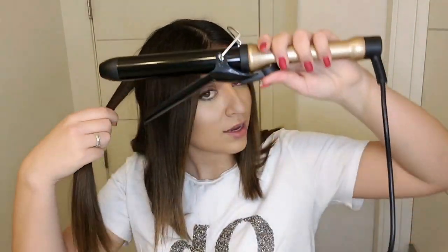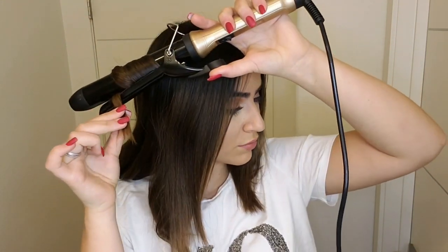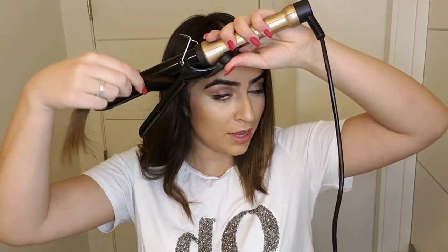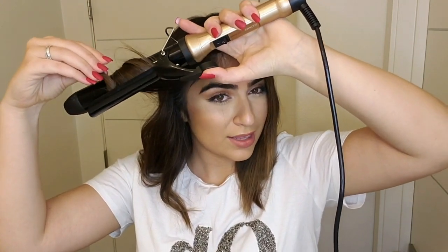Like I told you, just take a thick section of hair if you want natural beachy waves. This is the final piece from here. I'm doing it in the same way — I'm not doing all the pieces tight, just doing it that way, then it doesn't look too childish and it looks natural.